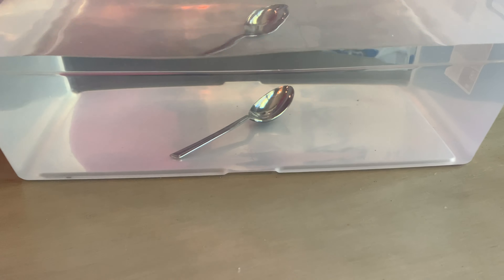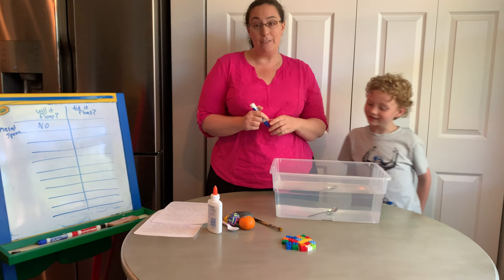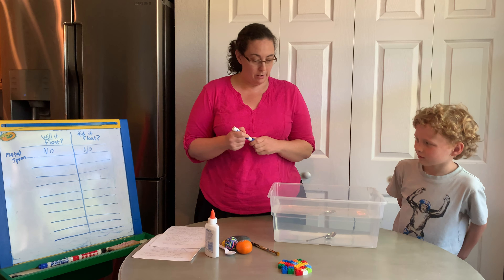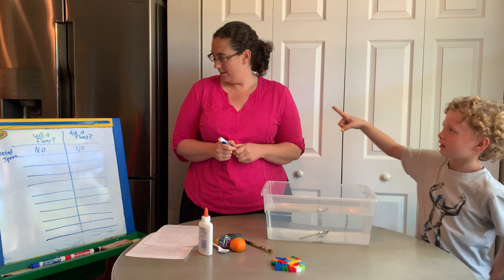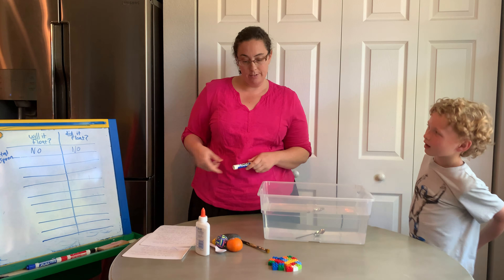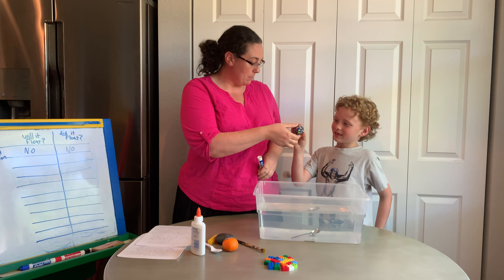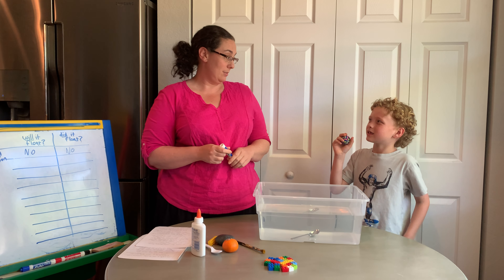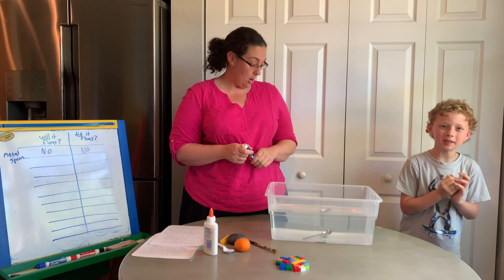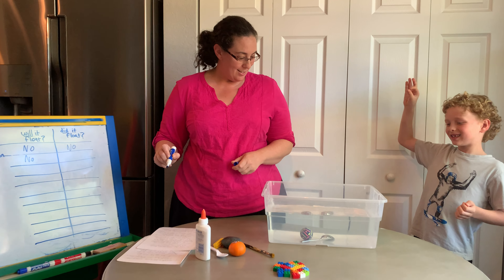So what we're going to do: each item, I'm going to make a chart, and you guys can do this at home on a piece of paper. You can write yes or no on it. The first column says 'Will it float?' — you're going to write your prediction, yes or no, if you think it's going to float. And the next column, 'Did it float?' — you're going to write yes or no if it did. So the first thing is metal spoon. Dylan thinks it will not float, he thinks it will sink, so we're going to write no right here.